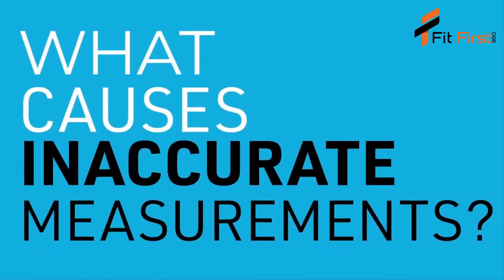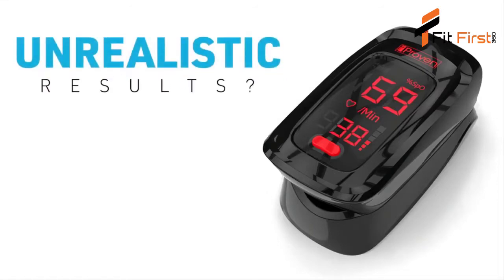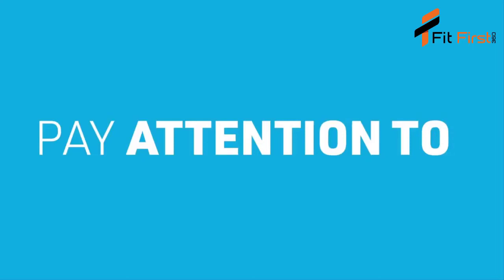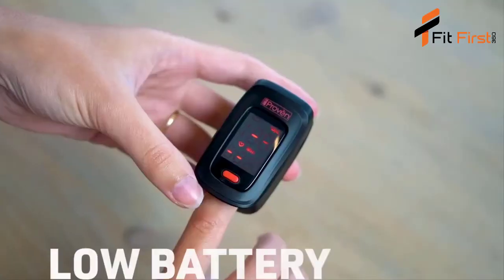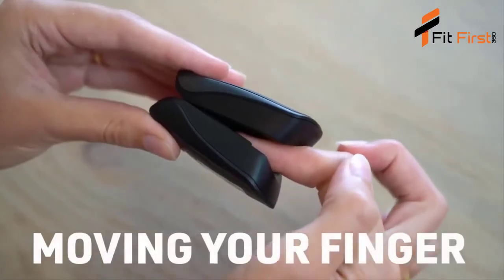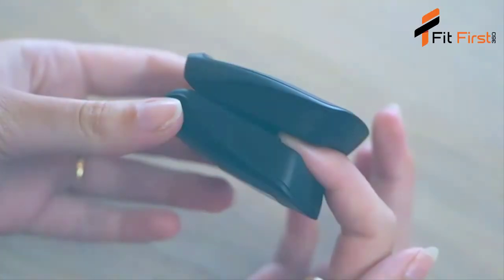What causes inaccurate measurements? When the numbers displayed on the oximeter seem unrealistic or even absurd, try to measure again. Make sure to pay extra attention to the following since these may cause inaccurate measurements: nail polish, cold fingers, excessive ambient light, low battery, moving your finger around inside the device, or not properly positioning your finger inside the oximeter.